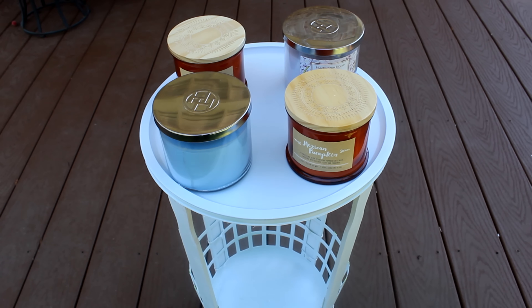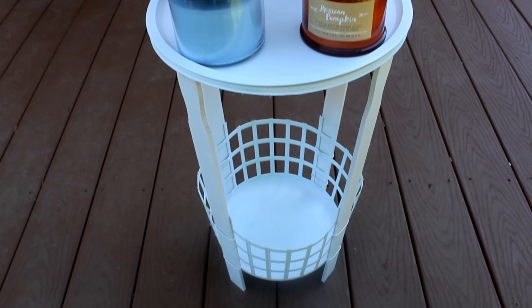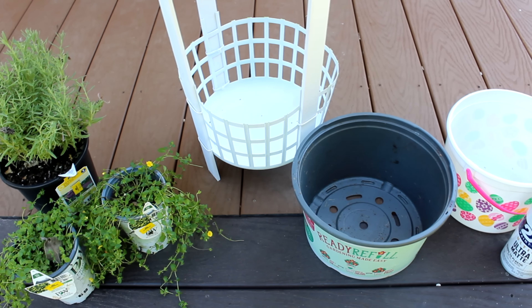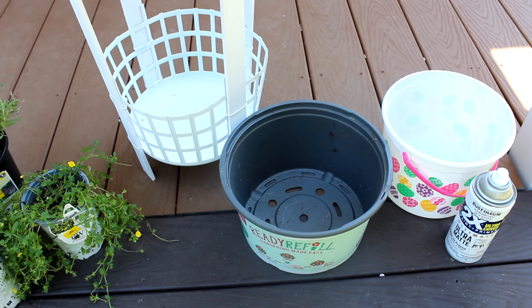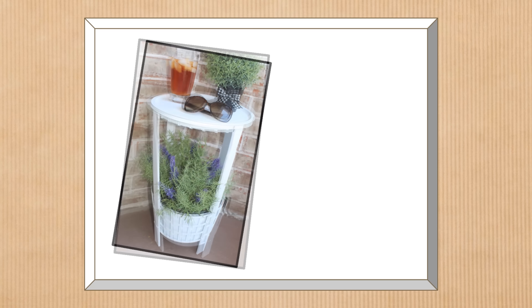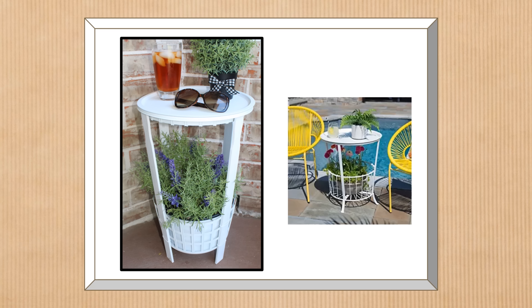Once the glue was applied, I added some candles to the tabletop to weight it down as the glue set. For the planter that goes in the bottom of the basket, I'm reusing a ready-fill container that other plants came in, pre-painted white. Here is the finished project — a plant in the basket on the bottom, and the tabletop has space for another plant, a drink, or summer essentials. The Dollar Tree version costs about $4 and the Kirkland's version comes in at around $69.